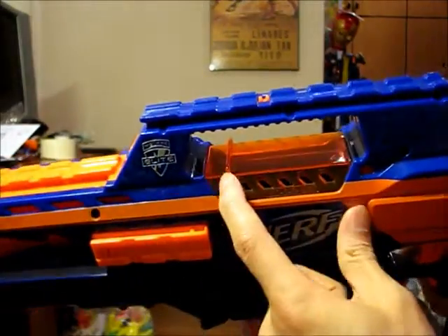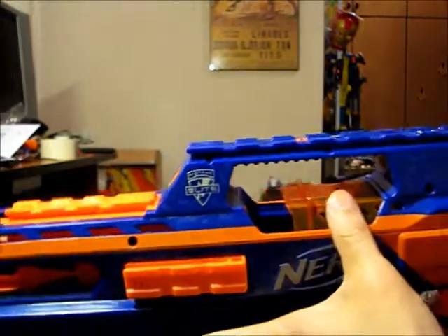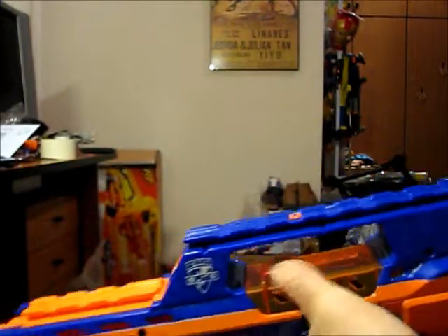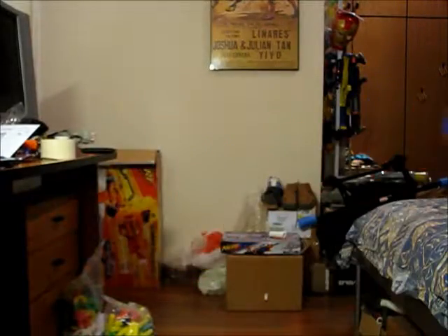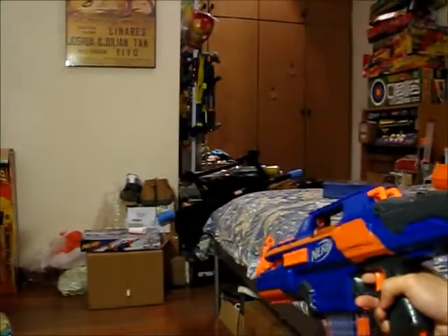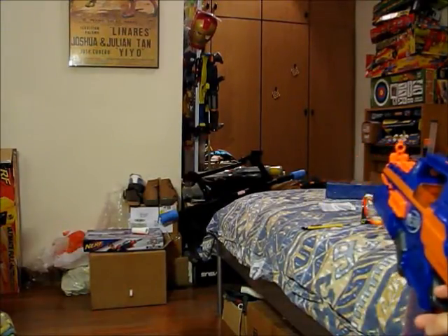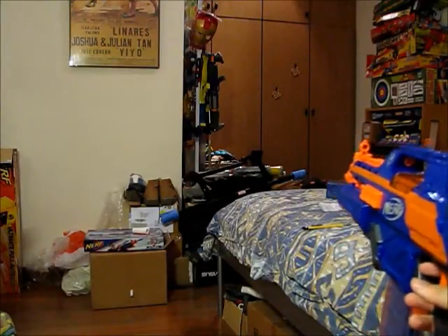There is also a lock whereby if the jam door is out of place, the blaster cannot rev up. What I'll show you now is firing off all 18 darts at that corner of my room, so I know where to collect them. The first nine I'll fire in semi-auto form, and the next nine I'll fire in full auto.